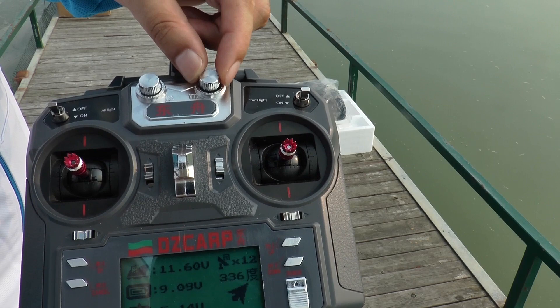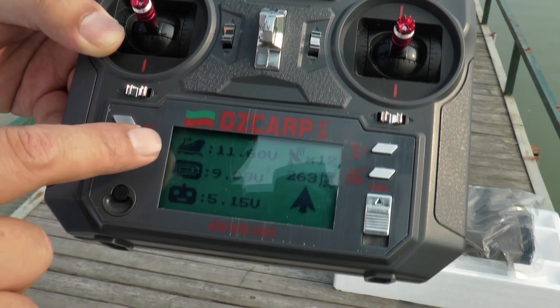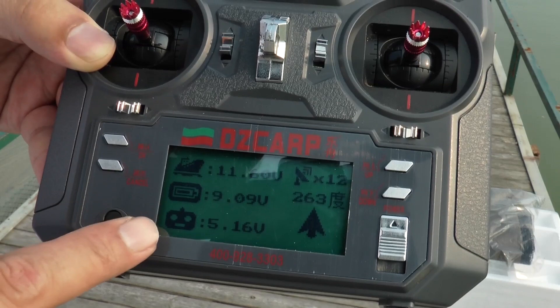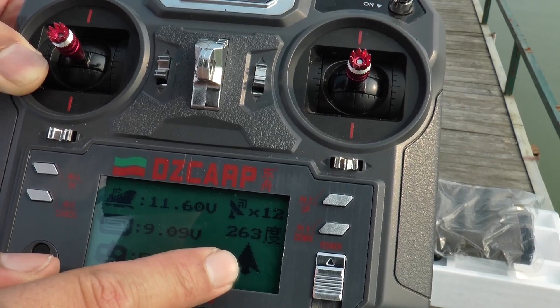This is the boat battery indicator on the upper left. This is the low battery indicator, and this is the remote control indicator. On the right-hand side, this is the satellite signal, and this shows the direction.